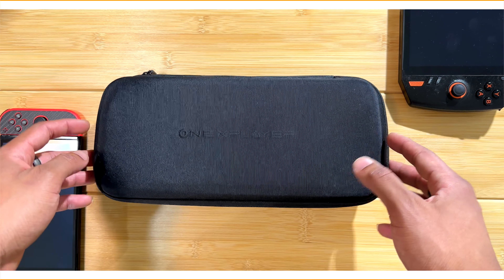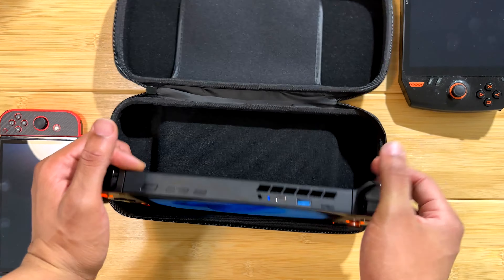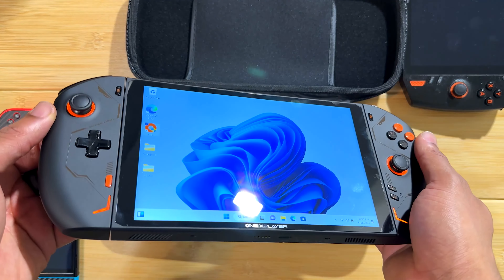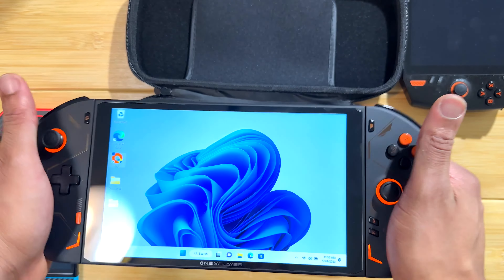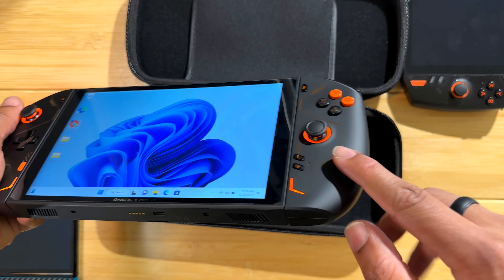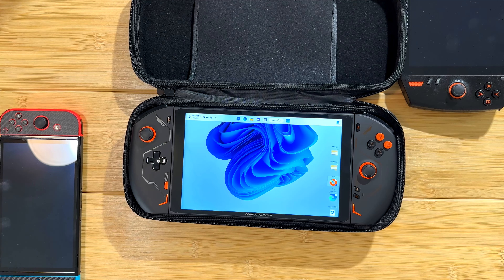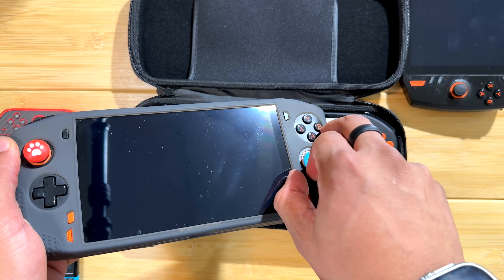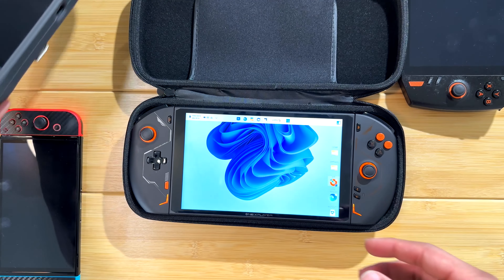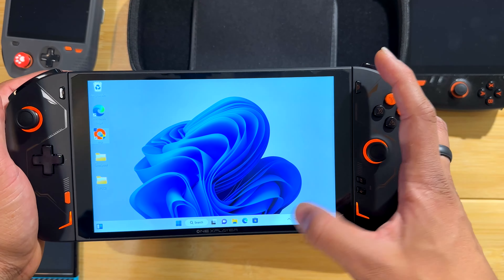Alright, we've got the 1X Player 2 unboxed. Let's take it out of the case — pretty tight fit. We're not going to go too deep in this video; we'll keep it short and do a more in-depth look in a future video. The fit and finish is pretty good. The plastic doesn't feel as good as the 1X Player Mini Pro, which has a bit more texture on it.